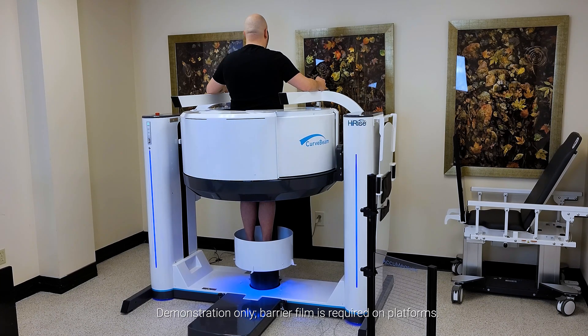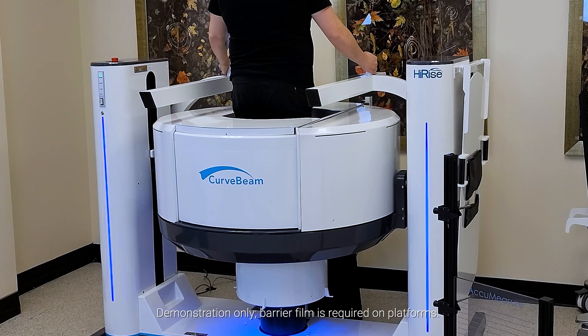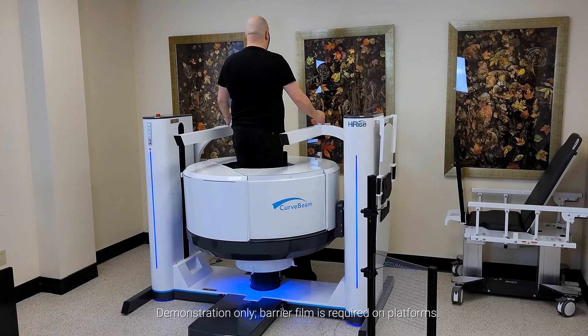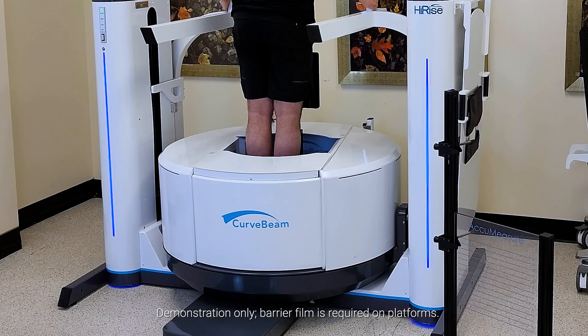The total scan time is about 55 seconds, with X-ray firing for about 25 seconds. The gantry then lowers to the knee position and rotates to capture a second volume, then moves down to the foot position to capture the last volume.